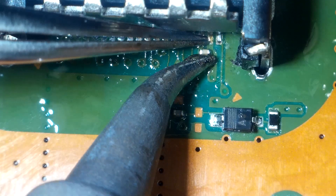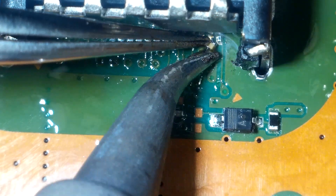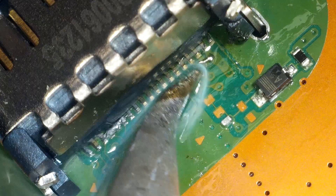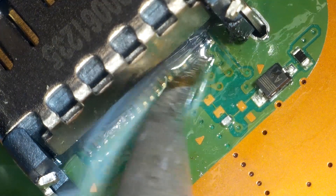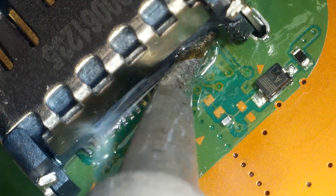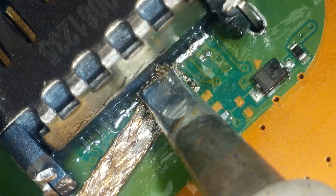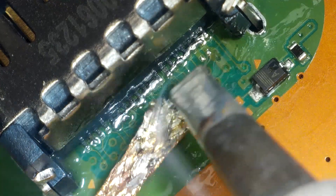This is going to be so tricky to solder the port with this capacitor in the way, so I'll just remove it and put it back afterwards. Although I soon realised that this tip was not big enough to melt the solder, even on these small pins. I need to wick up some of this solder I've blobbed on here.